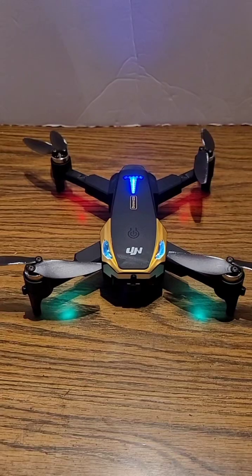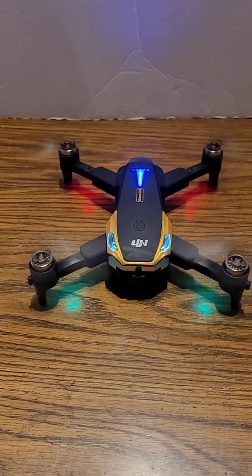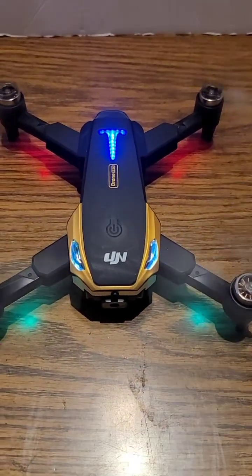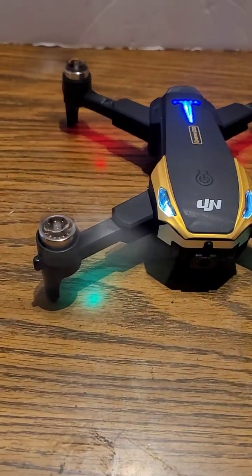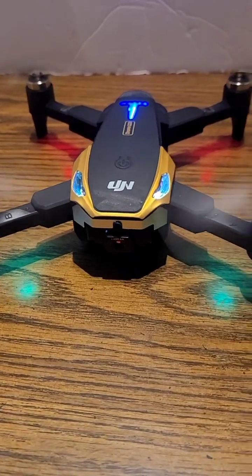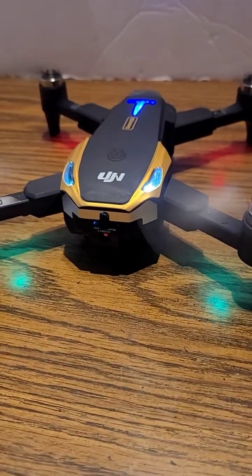Listen to this thing start up — really smooth operation. So if you guys are interested in this drone, I'm going to go ahead and link it below. Go ahead and click that link and start flying drones — you're going to love them.